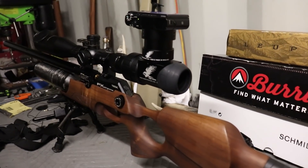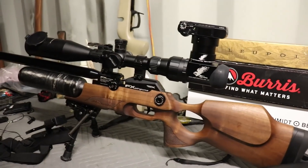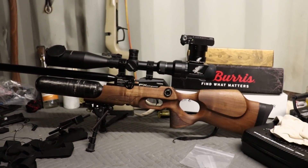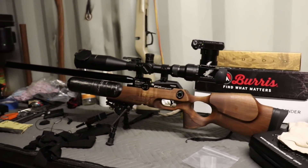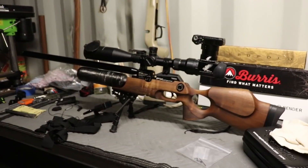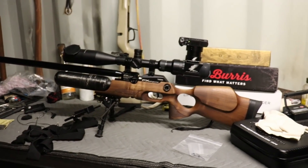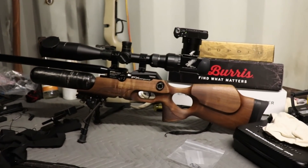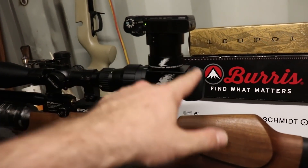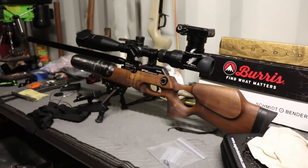One thing to note is the eye relief is real tight — your eye basically has to be touching the rubber to get a good sight picture, and you have to be 100% square looking straight down, otherwise it's really difficult. Just something to note if you were thinking about using this on a rifle that produces a fair amount of recoil. This is a PCP airgun so it's almost completely free of recoil, but if you're going to shoot something with a bit more kick, it might be worth considering different options or getting one that puts your camera down lower so you just look through the camera's viewfinder.